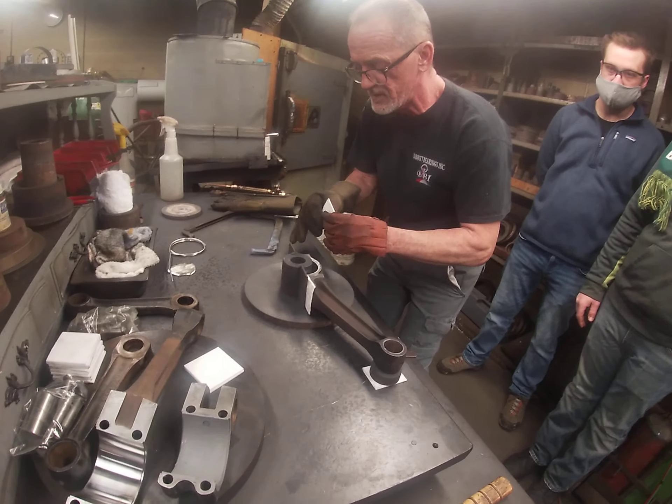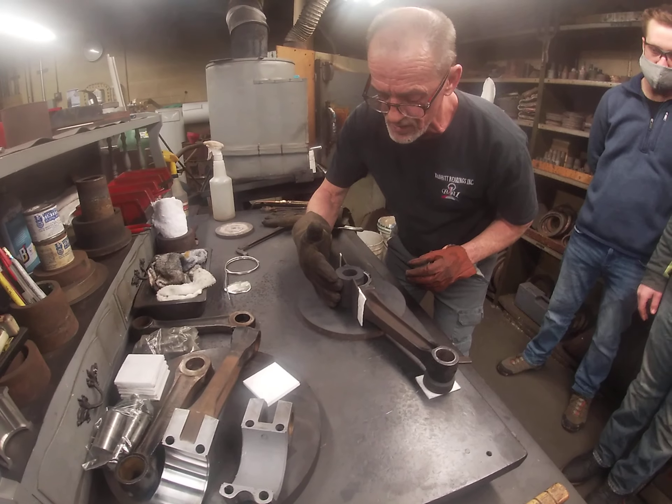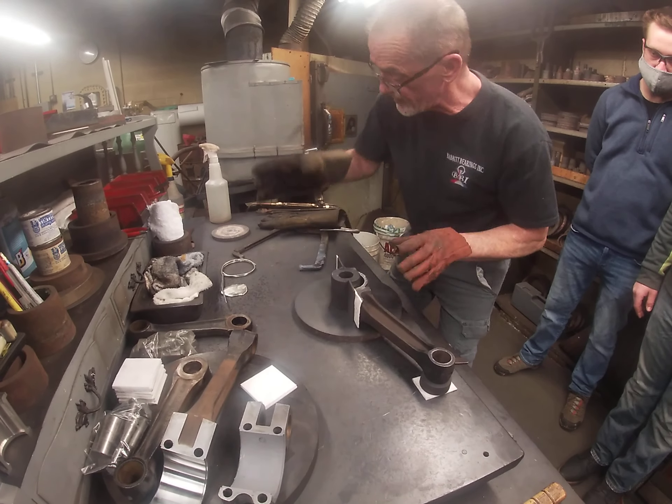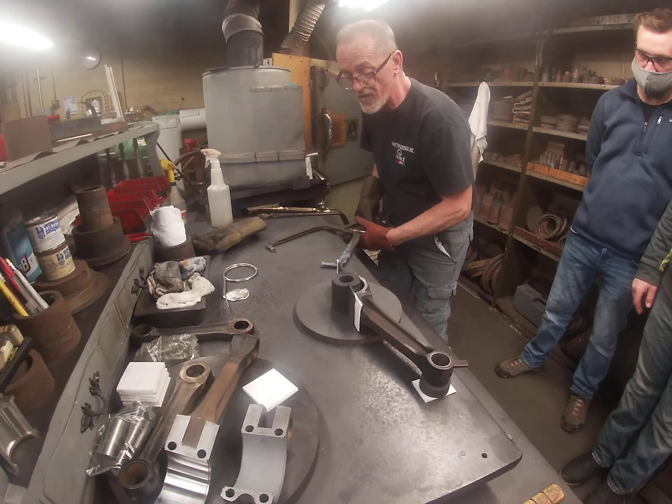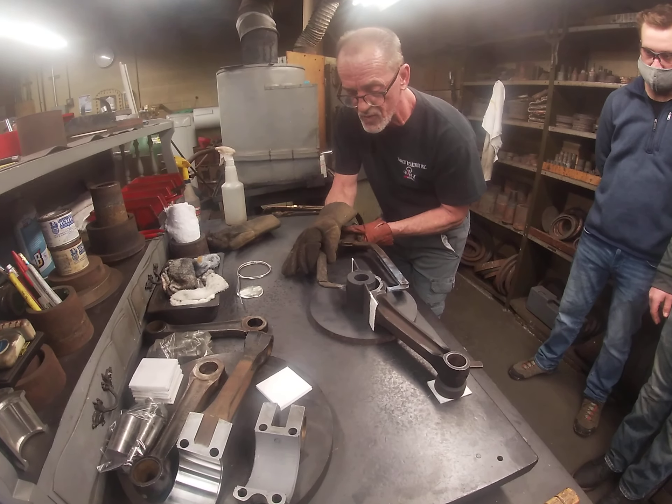We're going to dam this up a little bit like this to give enough room for the material to fall in there. Hold this down so it doesn't leak — hopefully it won't leak on us.